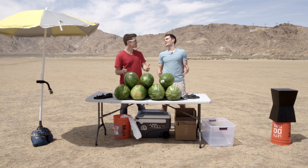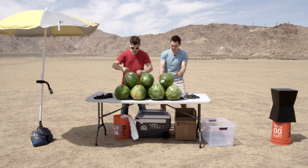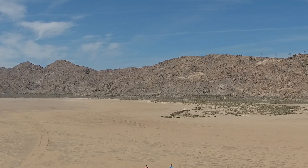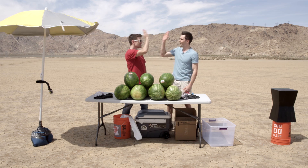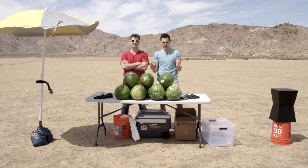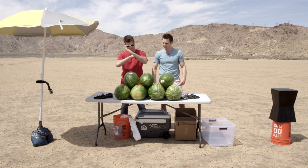Today we're going to be doing one of my favorite experiments ever. It's called the Watermelon Shatter experiment. It's really messy, so we came out to the desert to do it. It's so fun, so I invited TJ Smith to come out and have fun with me. I've done this one for the news a couple times because it's so awesome. Word of precaution: it's very dangerous, so don't try this at home. All right, let's dive right in.